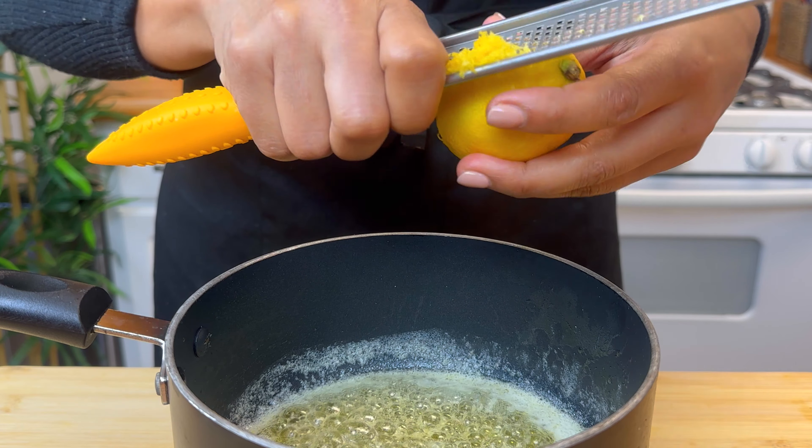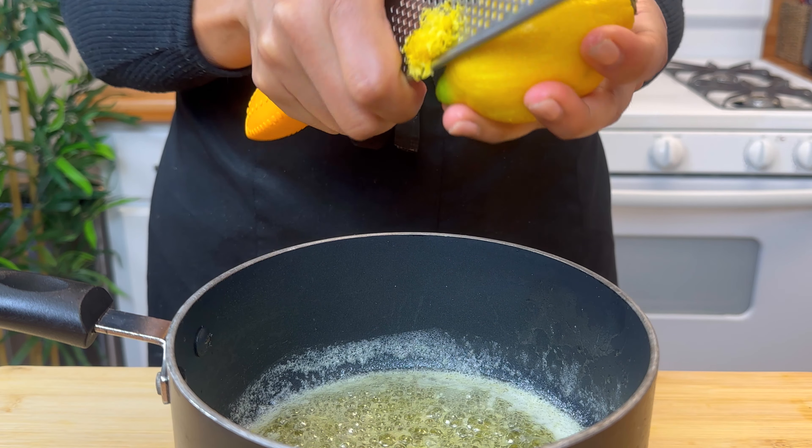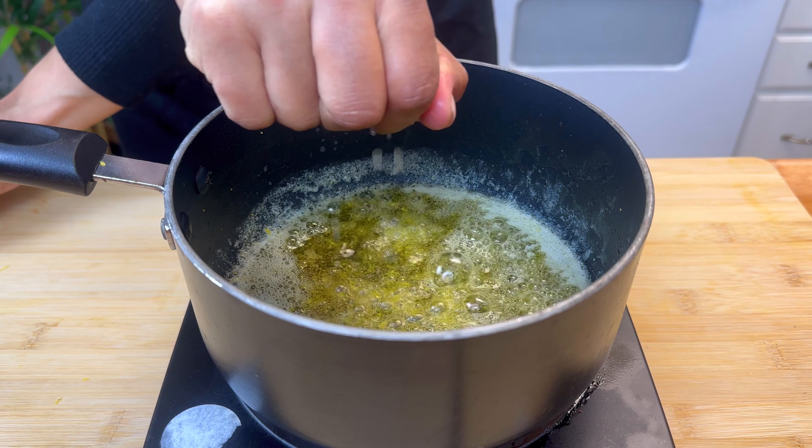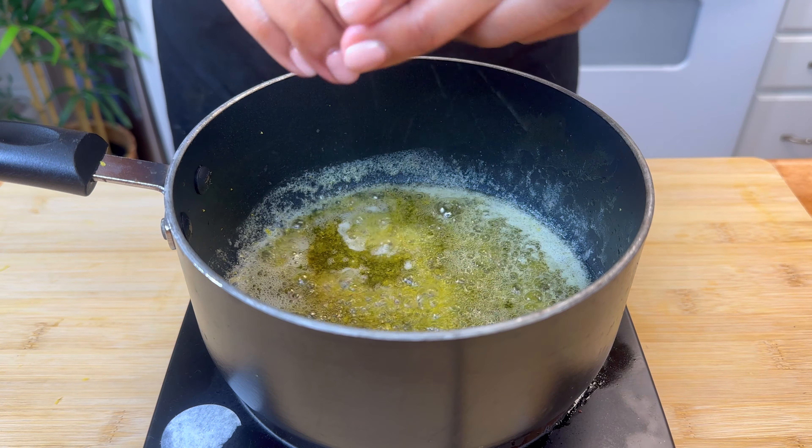Make sure to rotate the lemon as you zest, because you don't want to get into the rind — that'll make a really bitter taste, which we do not want. You're then going to squeeze the juice of that whole lemon.